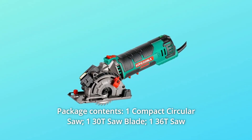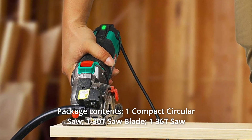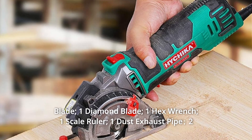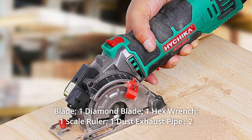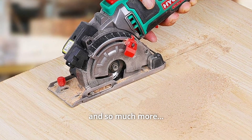Number 5: Package Contents. Includes one compact circular saw, one 30T saw blade, one 36T saw blade, one diamond blade, one hex wrench, one scale ruler, one dust exhaust pipe, two cells for the laser guide, one user manual, and more.